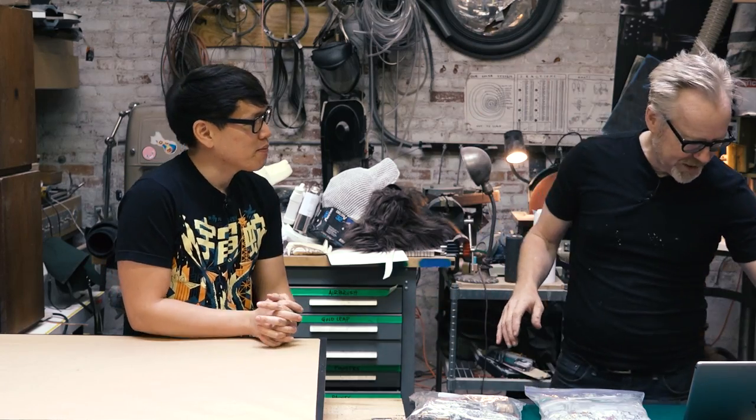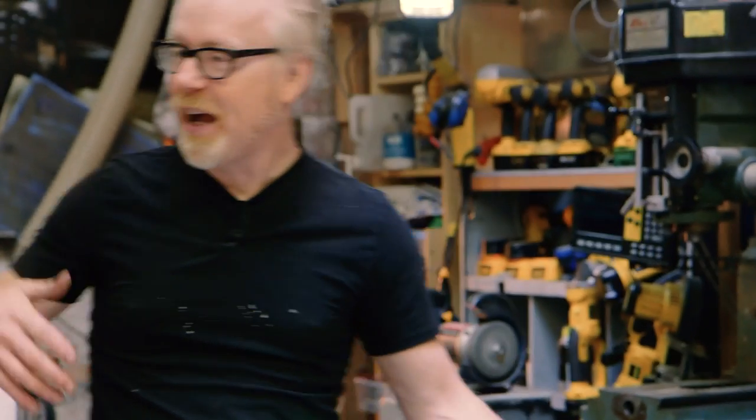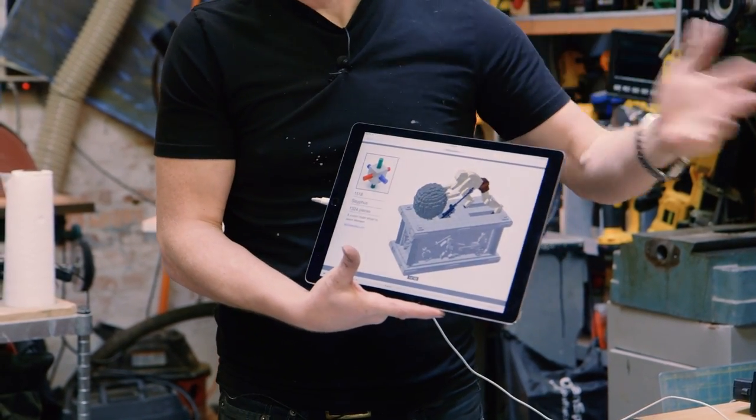This is really cool. This is a guy named Jason Alman who writes on his blog that he came across a Disney research video called 'Computational Design of Mechanical Characters' — about how to get human-type movement out of mechanical linkages. And he was so inspired by the paper that he went and designed this. It's an automata of Sisyphus pushing a rock up a hill.